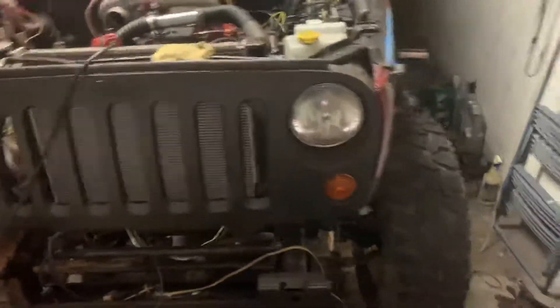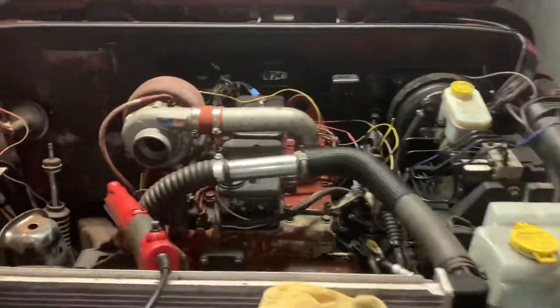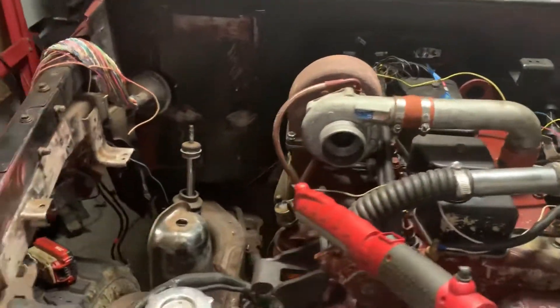Hi guys, let me introduce you to the project I'm working on now. It's a 4BT swap Jeep JK four-door.